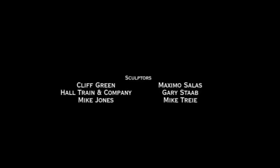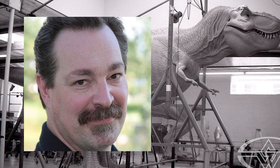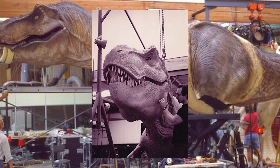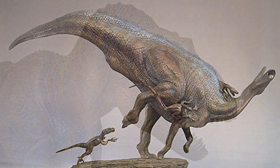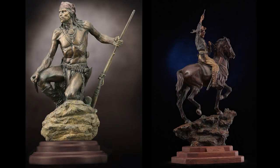The end credits of this documentary showcased an all-star lineup of sculptors. Unfortunately, they incorrectly spelled Mike Turcic's name. Mike Turcic was the paleo artist behind sculpting the Albertosaurus. You may recognize Mike as he is well known for sculpting the T-Rex in Jurassic Park. Since then, Mike has gone on to sculpt some breathtaking dinosaurs available in bronze and resin model kits, and he also creates beautiful sculptures of inspiring images of the Old West.